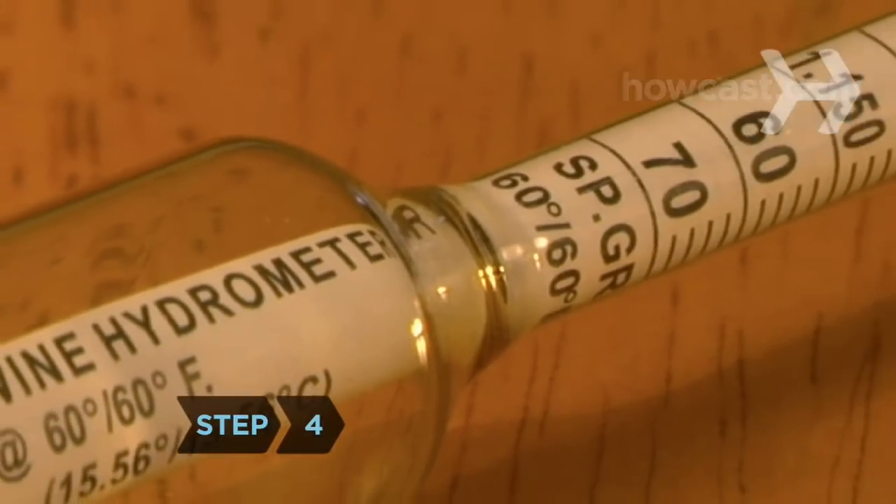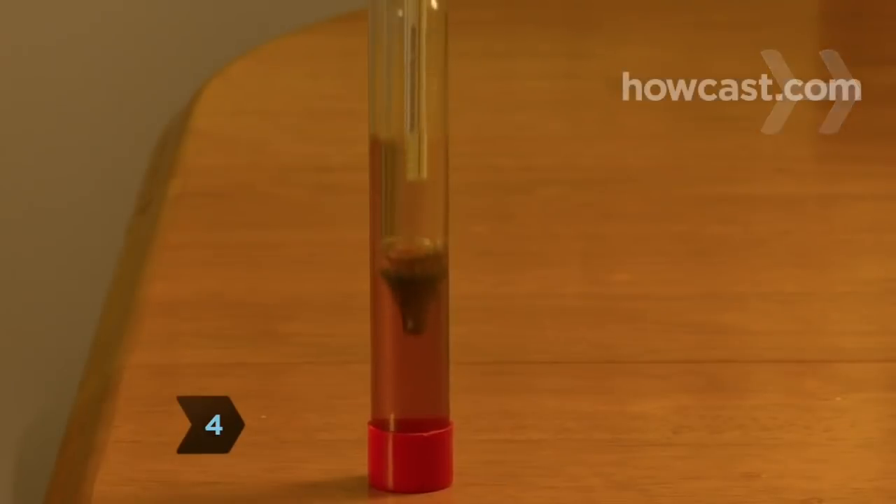Step 4. If you're using a hydrometer, take a final reading to determine the alcohol percentage of your brew.